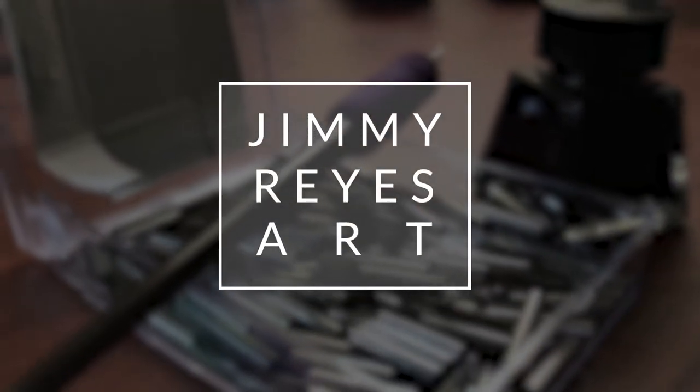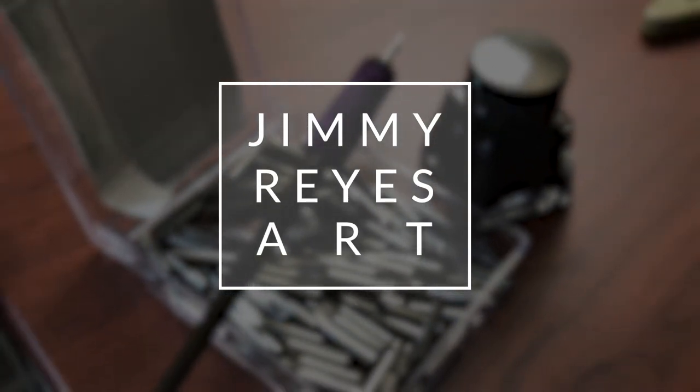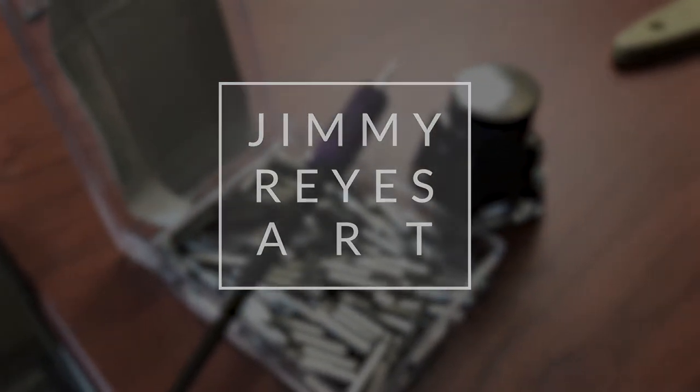My name is Jimmy Reitz and I'm a professional comic book inker. Welcome to my channel where I share tips, techniques, and an inside look at my inking process.